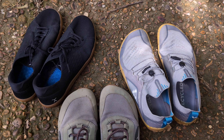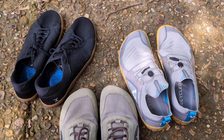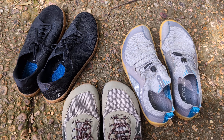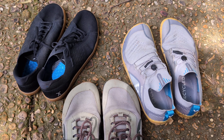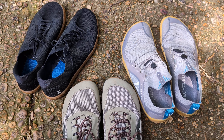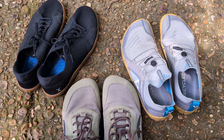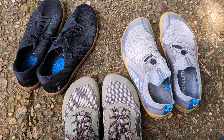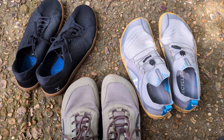Hey guys, welcome back to Legs Will Move. I haven't made a video in quite a while, so apologies for that. I was just thinking about barefoot shoes and how they've worked for me over the last year. I logged into the YouTube account, checked, and someone less than 24 hours ago had said, 'Hey, it's been a year later, what's the deal with the barefoot shoes?' So this is the update to that video.